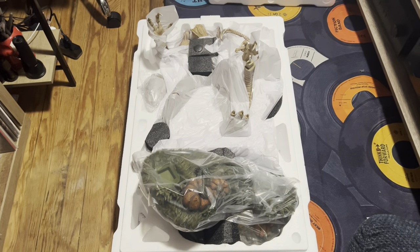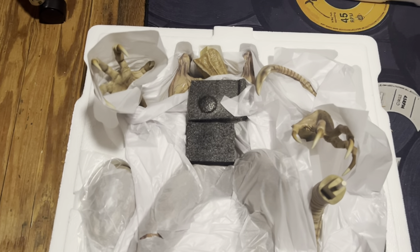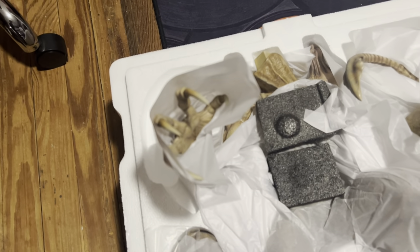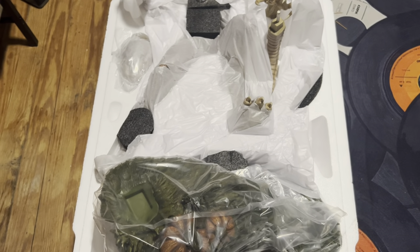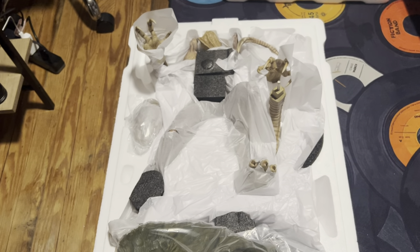Top of the styrofoam removed. This is what it looks like before taking anything out of the box. Packaging looks really good. Some statues the claws could break — I mean, they did a really good job packaging this. Next up, you're not going to see the whole building process. Basically, I'm going to build it and then show it to you done.